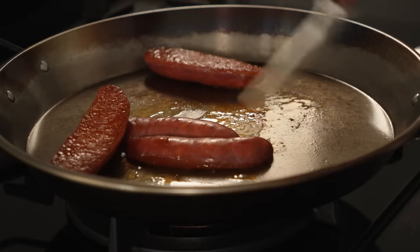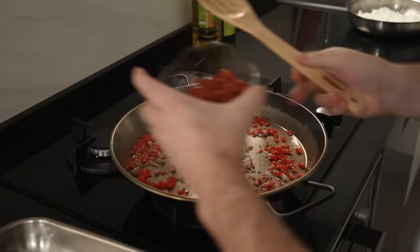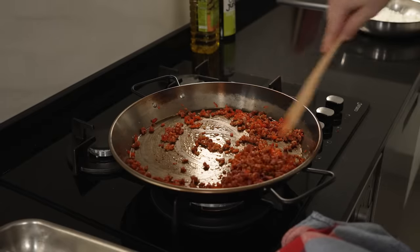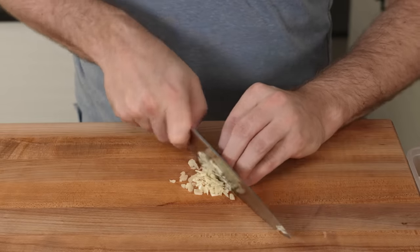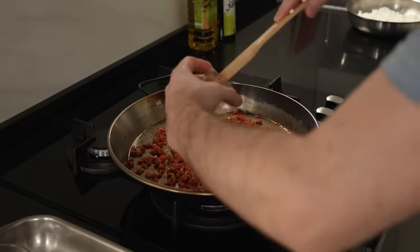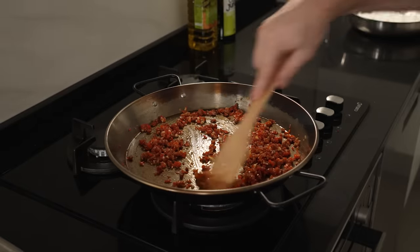Today we're going to be using some fresh chorizo — this is Spanish chorizo. There are many different types of chorizo, and this is fresh, meaning I need to cook it because it's raw. We're also going to be prepping a couple cloves of garlic. If you cut it super small, add it a little later so you don't burn it, because garlic can burn very easily. But you do need it because it adds a lot of fragrance to fried rice.